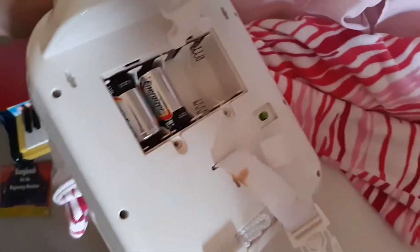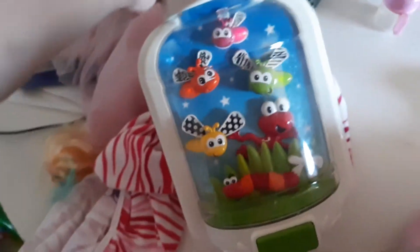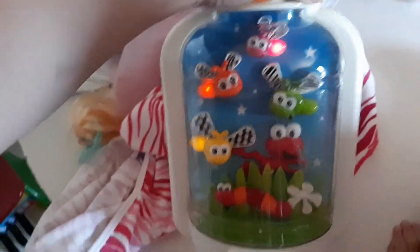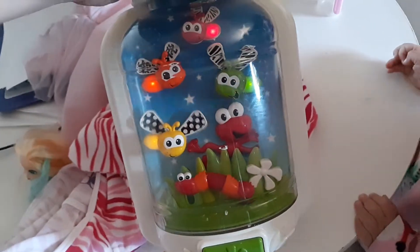Oh, what? What the... Is that a dog? Why is that happening? I don't know. Everything I've ever known in this world has just totally been changed, I guess you can say.